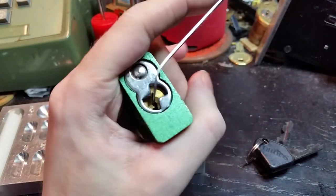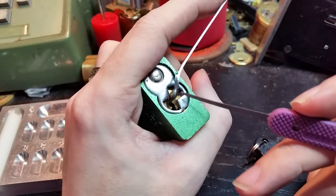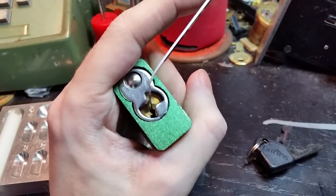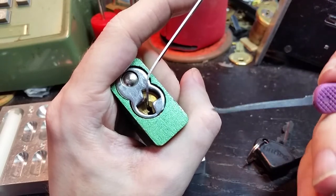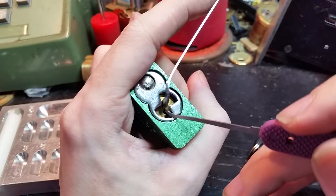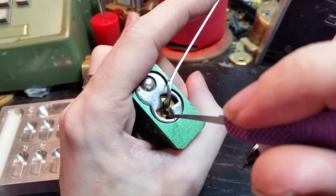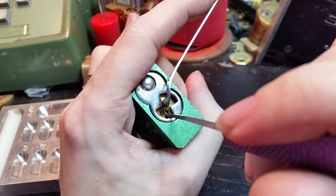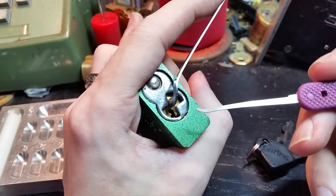I've got a thin pry bar which fills up the keyway reasonably well, and an 18,000th Peterson short hook, because even though this keyway does look fairly simple, setting the pins higher requires getting around this warding, so a thinner pick will help with this.